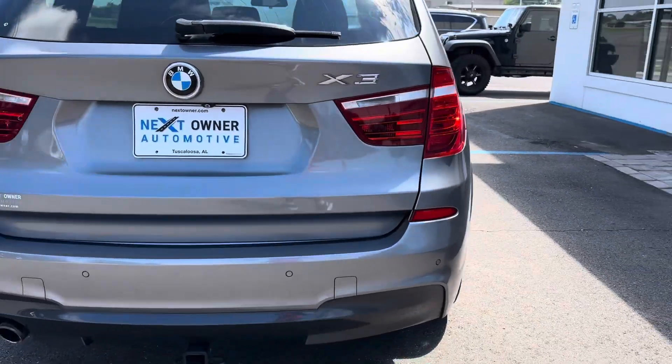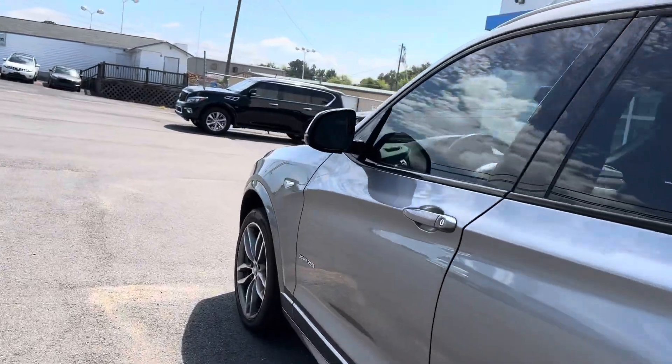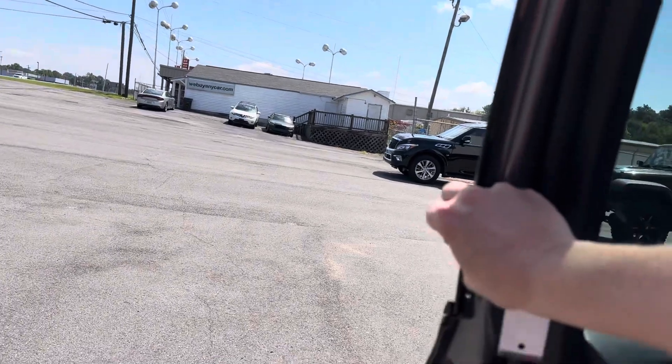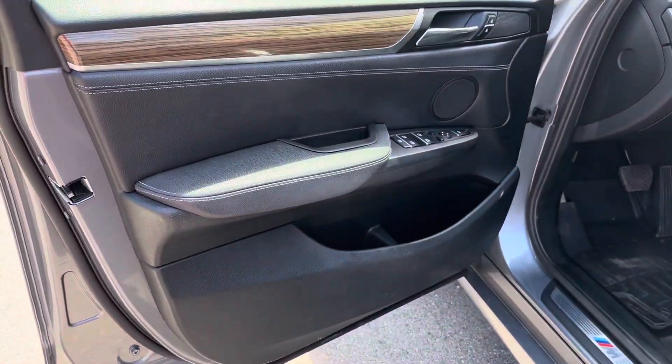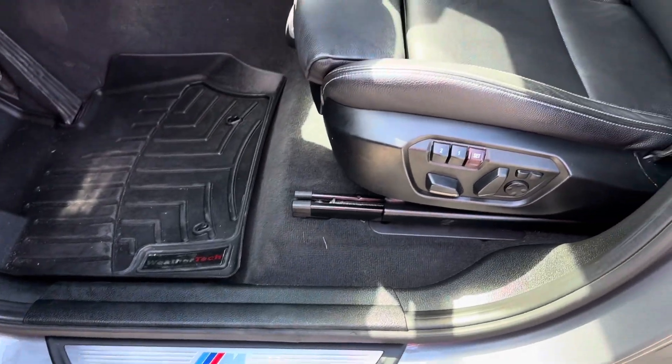It has backup sensors and a tow hitch. Let me show you the inside — there's that M Sport emblem.